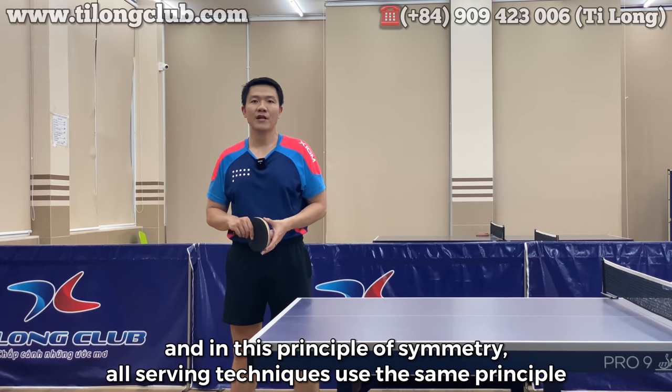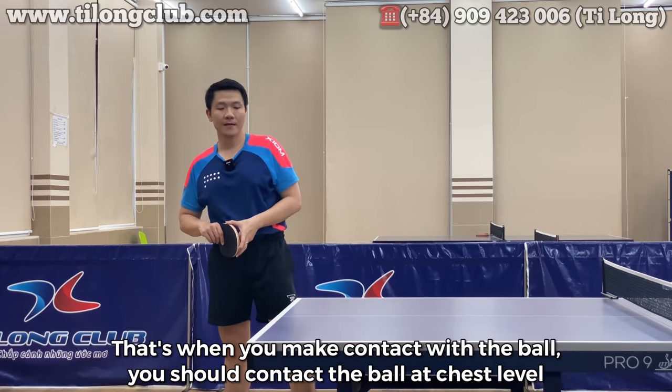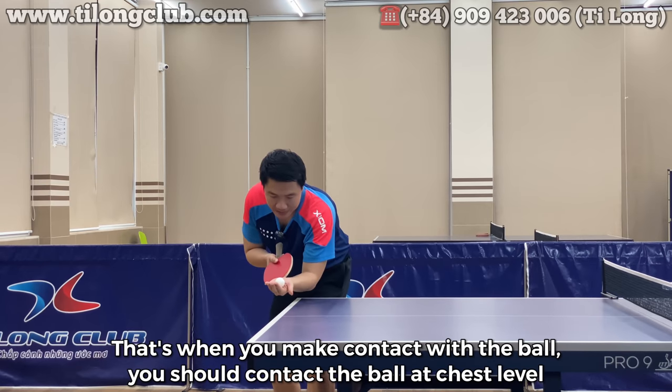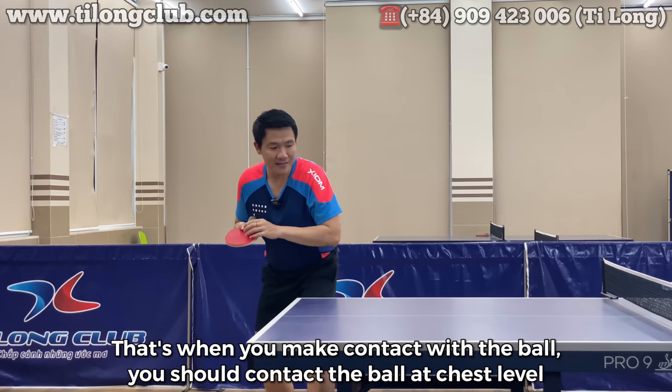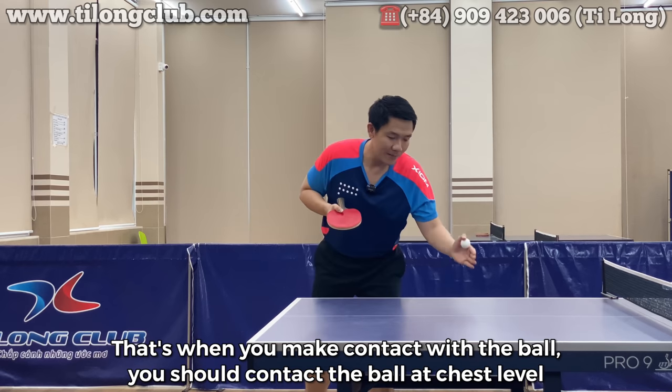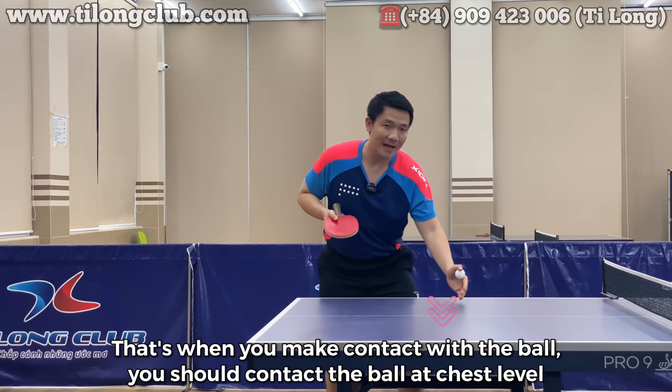Ở nguyên lý đối xứng này, tất cả các kỹ thuật dao bóng đều dùng chung một nguyên lý. Đó chính là khi các bạn tiếp xúc bóng — các bạn tiếp xúc bóng ở tầm ngang ngực, và tiếp xúc quả bóng xuống phần mặt bàn từ giữa bàn đến gần lưới.